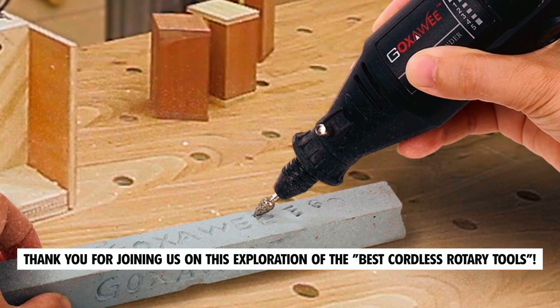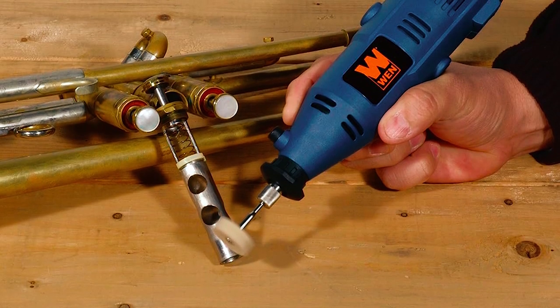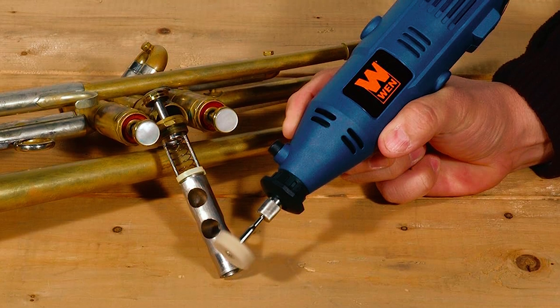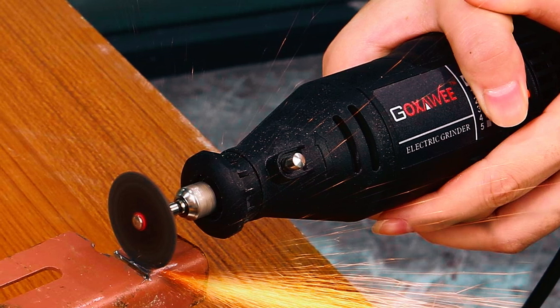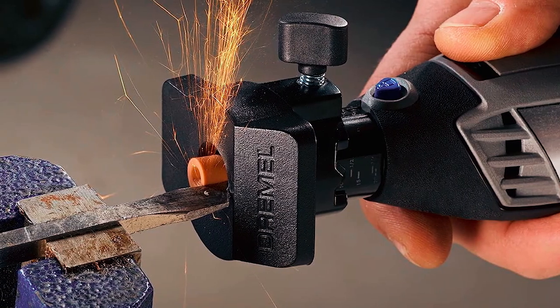Thank you for joining us on this exploration of the best cordless rotary tools. We hope this video has provided you with valuable insights into the top options available to enhance your DIY projects and unleash your creativity. If you have any questions or need further assistance, please don't hesitate to leave a comment or reach out to us. We value your feedback and are here to help.